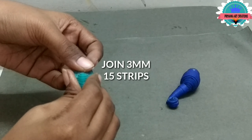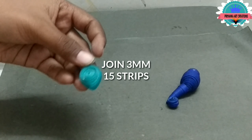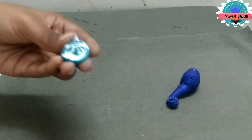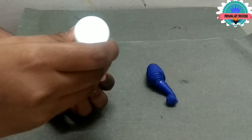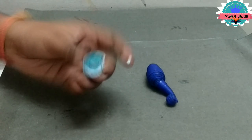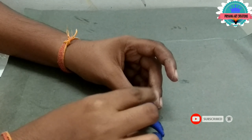Here I am joining 3mm 15 strips — it will be the wings of the peacock. Make a teardrop shape, attach to the peacock, and now connect to the tree.